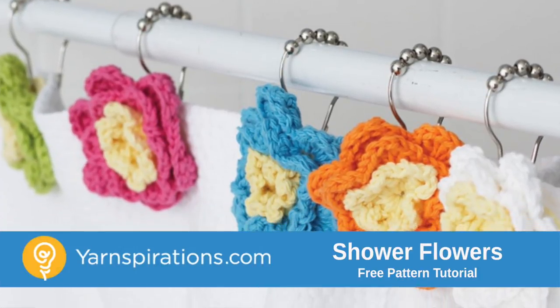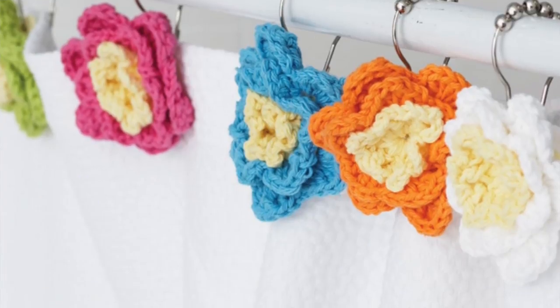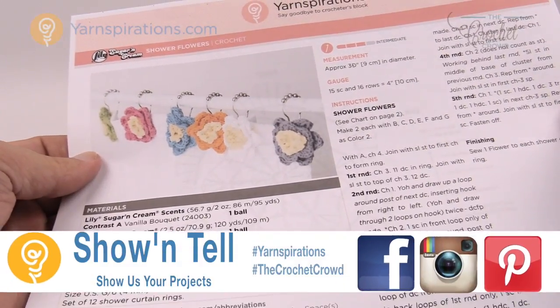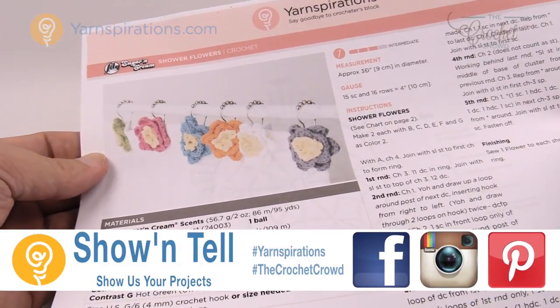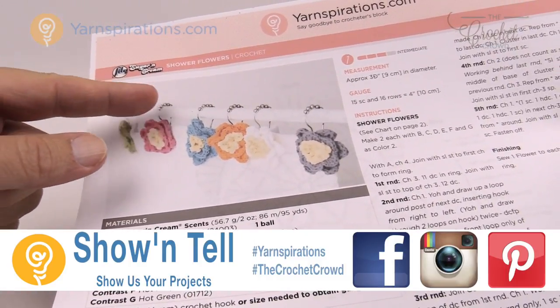In today's tutorial we're going to accessorize the bathroom with shower flowers. Welcome back to The Crochet Crowd as well as Yarnspirations.com. I'm your host Mikey. Today we're going to work on shower flowers. These are accessories to go over top of a shower curtain just like on a ring.